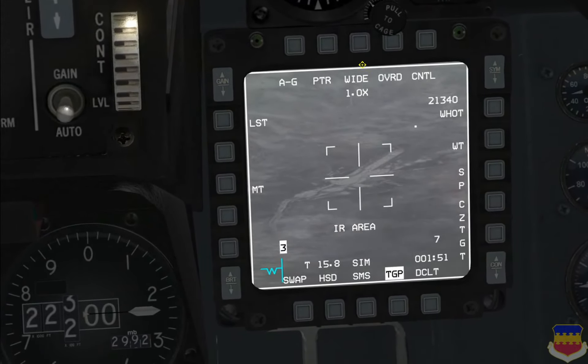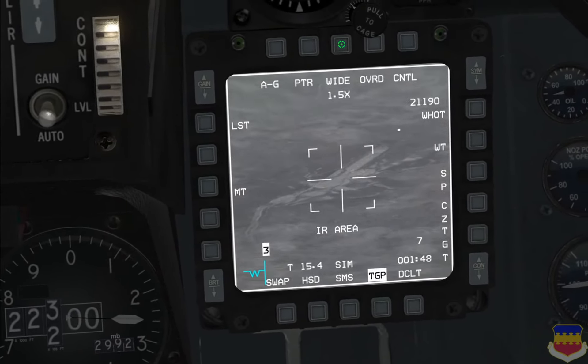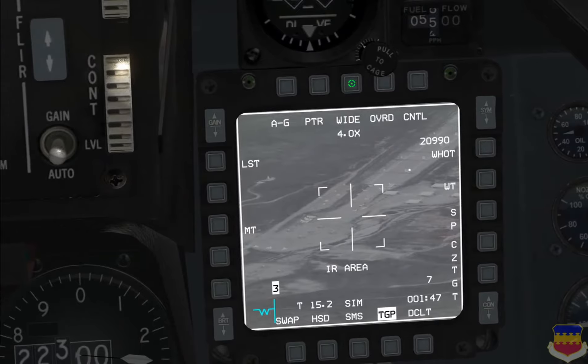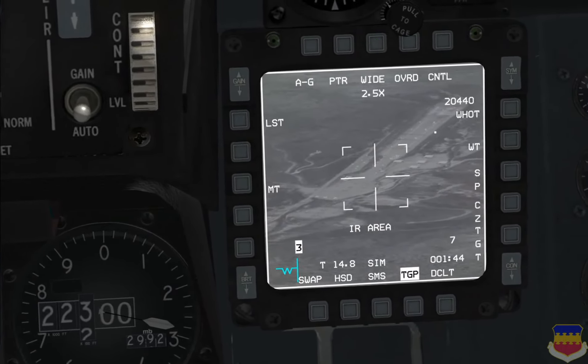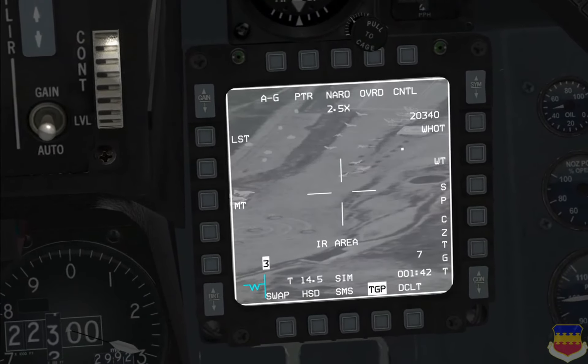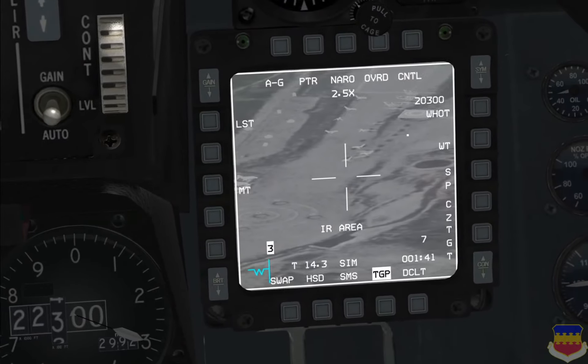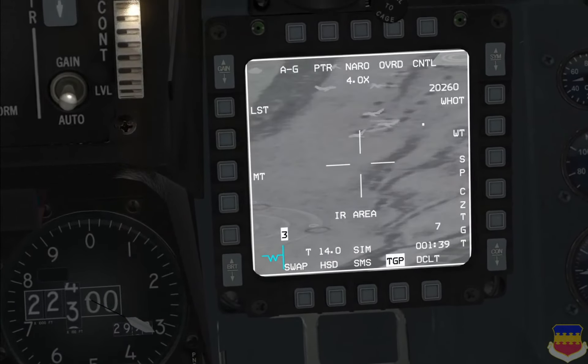OSB 3 here says wide, 1.0x — this is your zoom. You have up to 4x zoom in wide, and that's controlled by the range knob. If you click this OSB or the pinky switch, it will go into narrow, which also has up to 4x zoom, again controlled by the range knob.